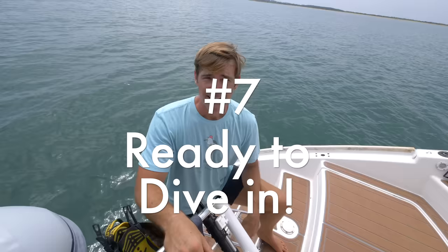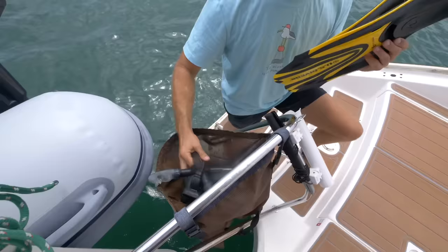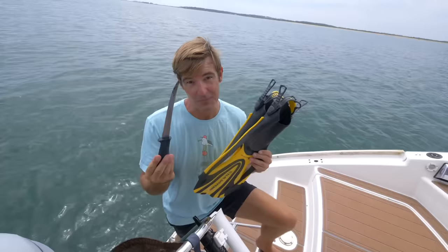Things can go from annoying to actually dangerous in a hurry. Let's say you've got something wrapped up on your propeller, which actually happened to us one time. Well, on this boat we are ready to go. We've got the fins, the masks, and the snorkels right here at the back of the boat — which, by the way, is right by the knife. We could be in the water and fixing it in about 30 seconds.